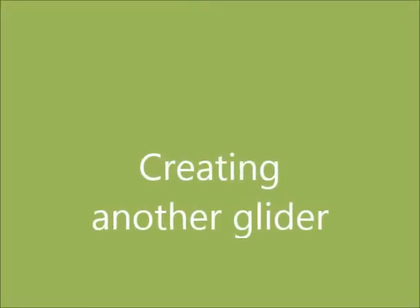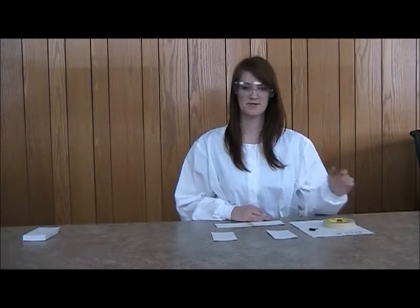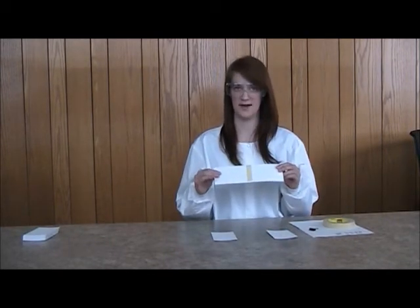First, using the materials provided, experiment with creating your own glider. We have paper clips, binder clips, masking tape, three by five index cards, and five by eight index cards. Next, using two index cards, masking tape, and one binder clip or six paper clips, we are going to connect the two index cards with masking tape.